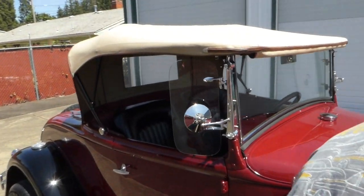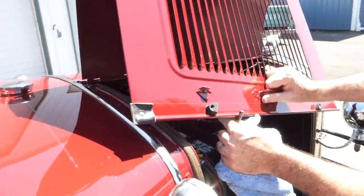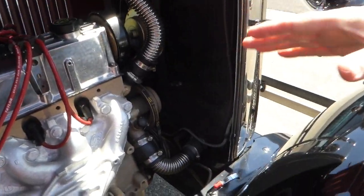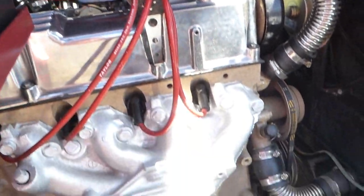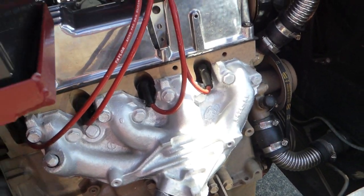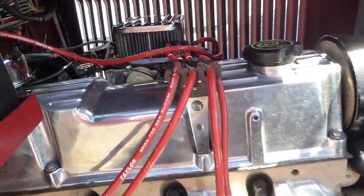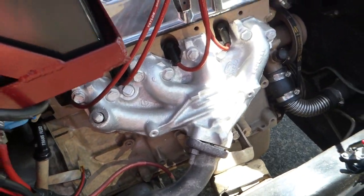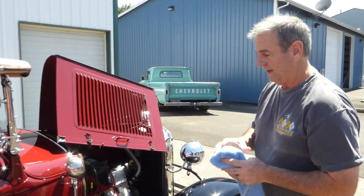Let me show you the engine compartment on this side. Just like the Model As back then, you have this little bracket — put that down — you can see back in there. These were a 2300cc, so it would have been like a Mustang II or Bronco II engine — 2.3 liter, 4-cylinder — and they produced about 88 horsepower. But this one's had some nice little upgrades, such as that exhaust manifold, dual exhaust — once it gets past the muffler it becomes dual exhaust. I'll show you that too.